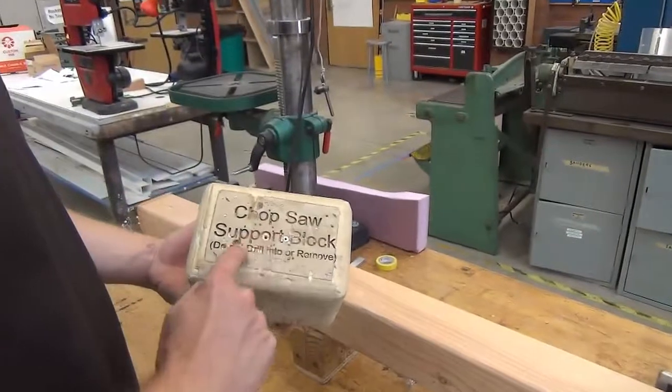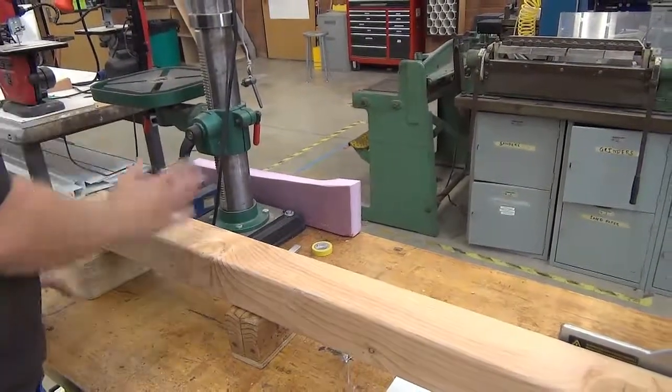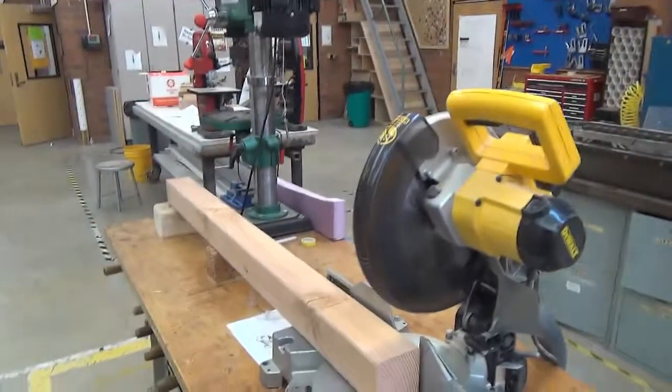Chop saw support block — do not drill. If you have something really long, we have a rack here, a roller, and that can be put clear across the shop.